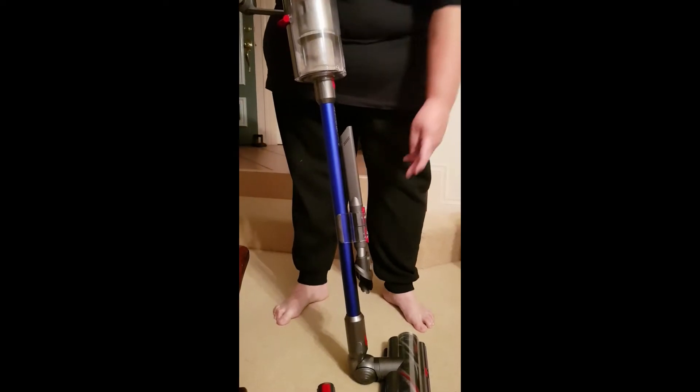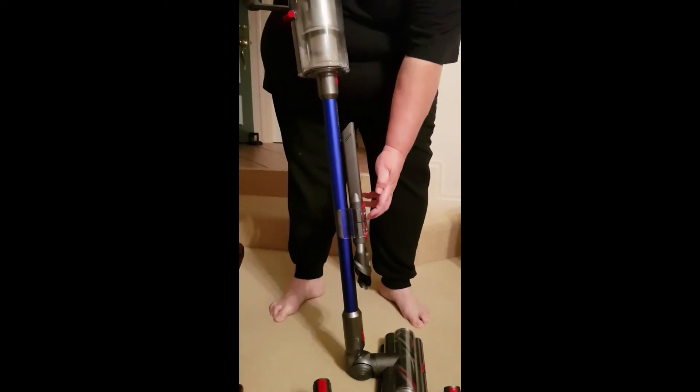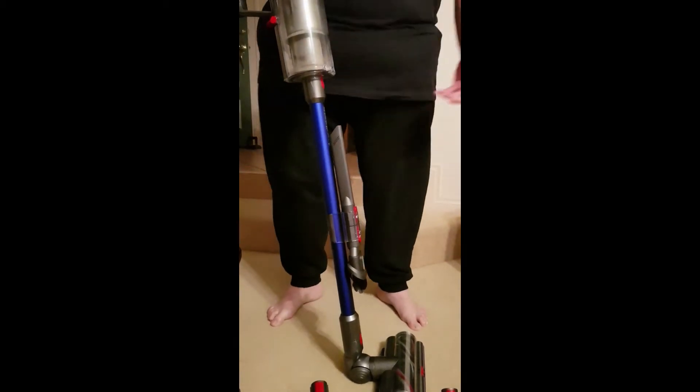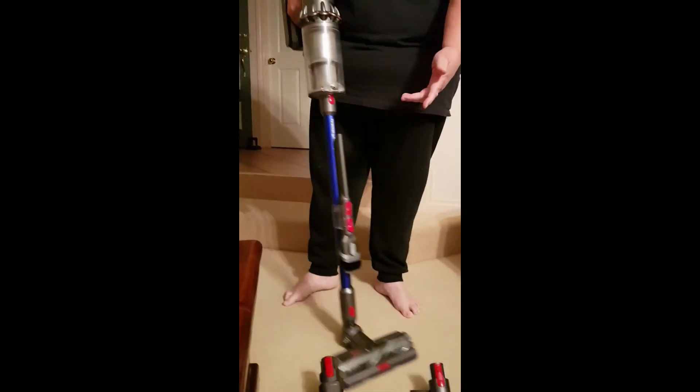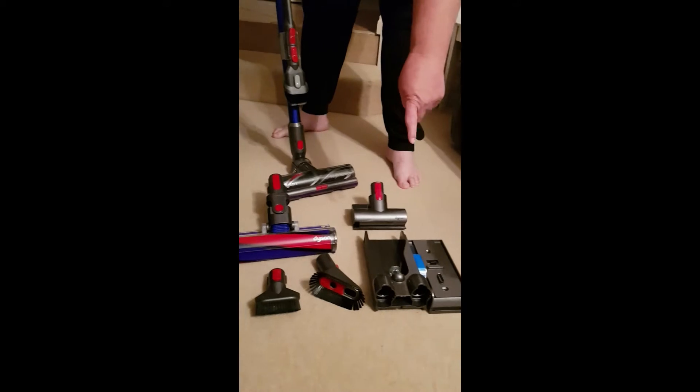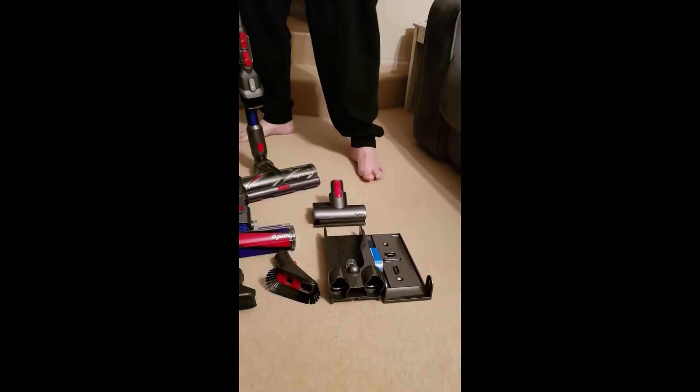The great thing about this is it has a plastic transparent tool bracket that sits on there so you can carry the most used tools around on the stick wherever you go. You get the smaller version of the power head, the upholstery one, the brush, the crevice tool, and you also get the mount if you wanted to put it on your wall.